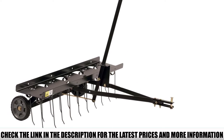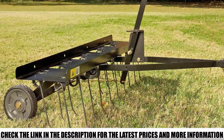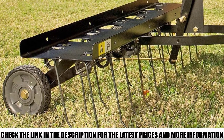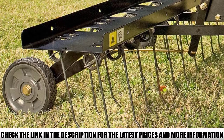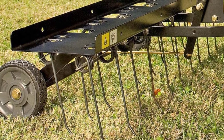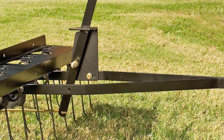With the thatch exposed by the equipment, you can sweep it off using a lawn sweeper or just mulch it down. When using the Brinley DT40BH, you can set it to work at three different modes depending on what you're trying to do. You can place it in transport mode when crossing driveways or walkways by simply lowering the no-flat tires it comes with.